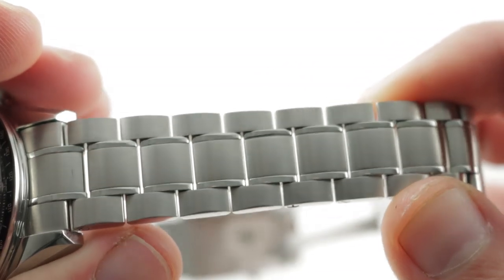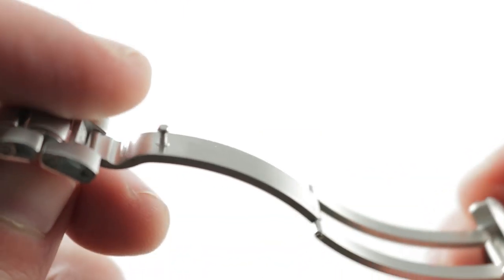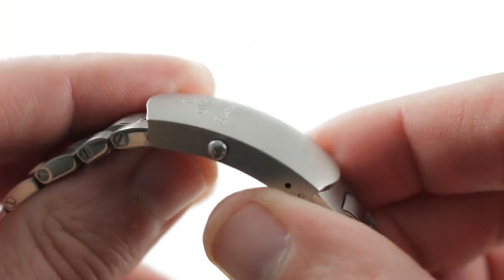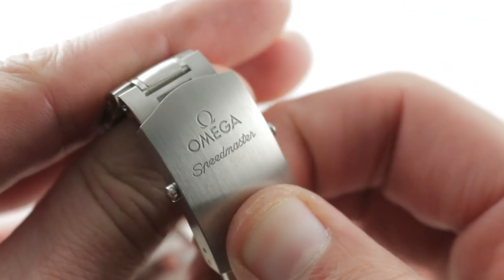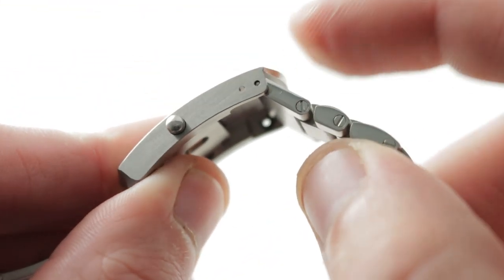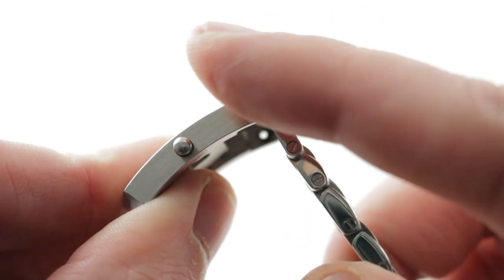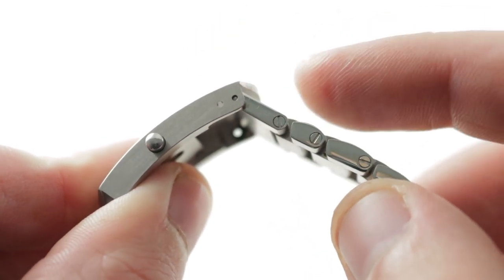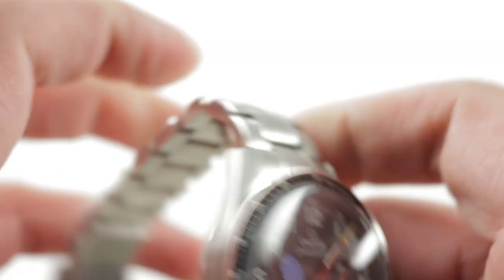The links are polished on the center of the intermediates but otherwise satin-finished with a little bit of a taper. The clasp is a single-fold deployant and features a twin-trigger system — not a snap or clamshell — so you must disengage both triggers to open the clasp. There are two different anchoring points inside the clasp to change the fit, plus another half link on the side of the clasp for micro-adjustment.